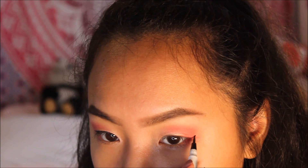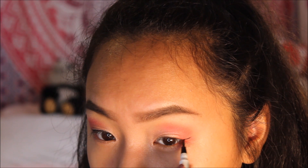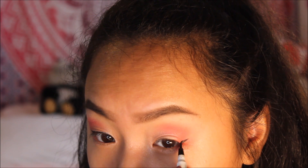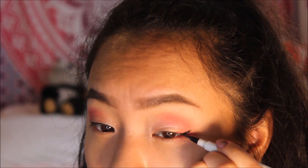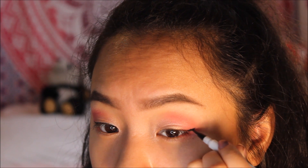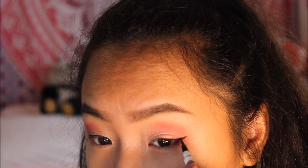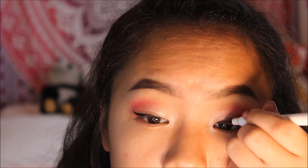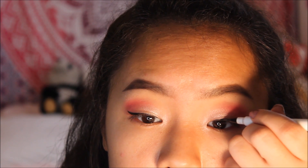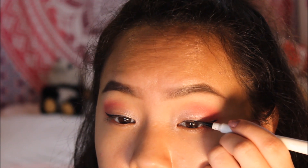Now I go in with my ELF waterproof eyeliner — it's a regular felt tip liner and super easy to work with. I start on the outer corner of my eye, making a little triangle so I have a place to follow, then work my way inward. I make a really thin line since I have small eyelids and a low crease, but if you have bigger eyelids you can make that eyeliner thicker if you want.